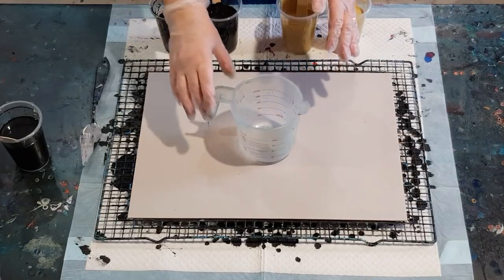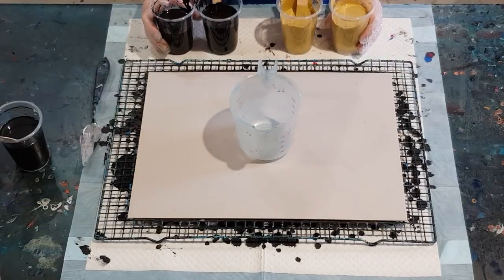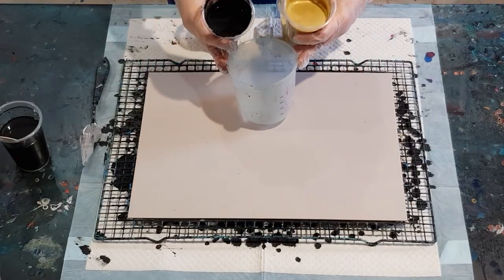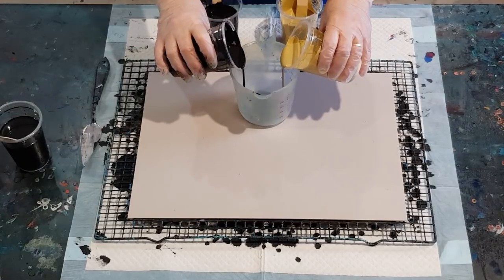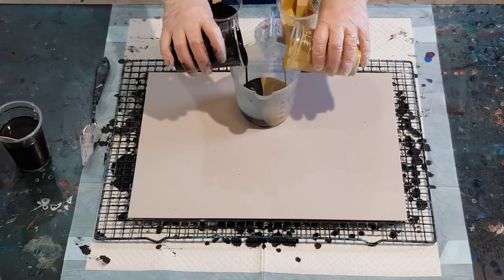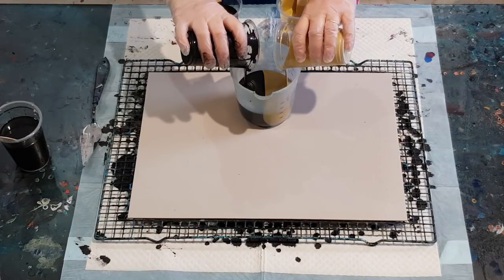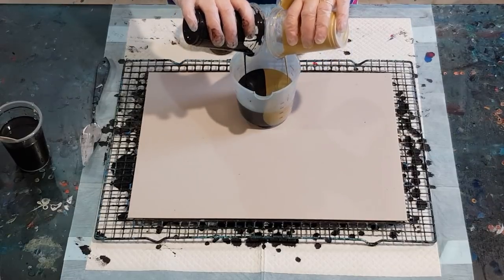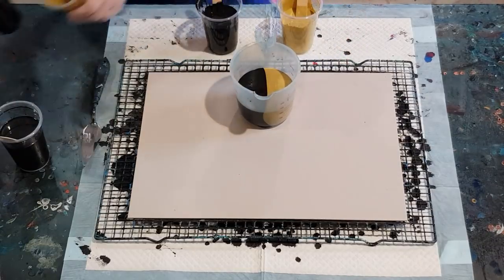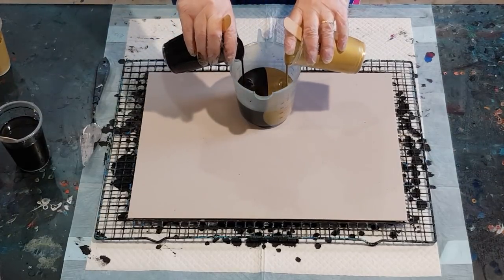I'll keep going until I've got that much. So I'm going to pour the black on that side, the gold on that side, and we'll just go for it — bring it down a little bit closer. I'll try and keep the line in the center so I know I'm getting equal amounts of paint. There are a few people doing these sorts of pours at the moment. I'm just calling mine a split cup because I've split my cup into two for the pouring.